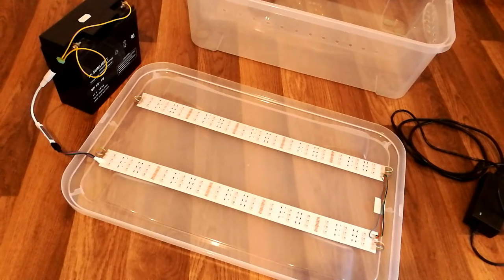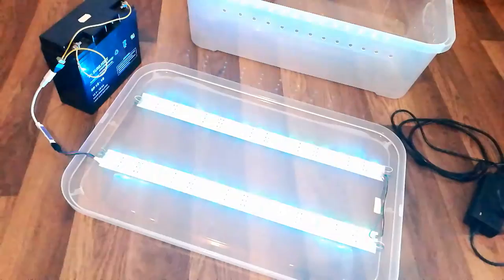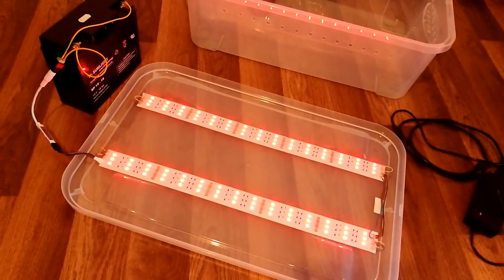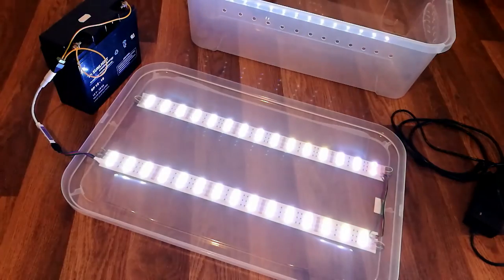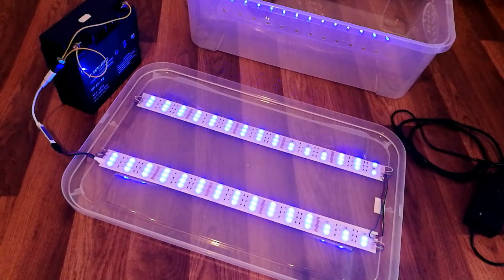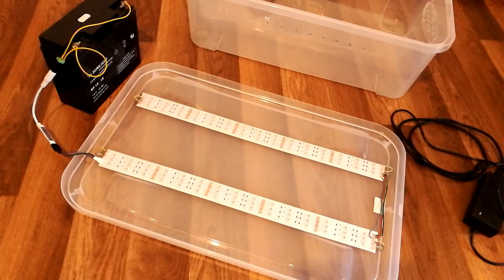After soldering all the wires and connecting the controller and the power supply, when I tried testing the strips, apparently I have some LEDs that do not seem to be working correctly. If I scroll through the colors - the footage might not show - but I do seem to have some LEDs that are not lit up. Nevertheless, for the current application it should be fine as it is. What remains now is to connect the fan to the same power supply that I'm going to use for the strips.